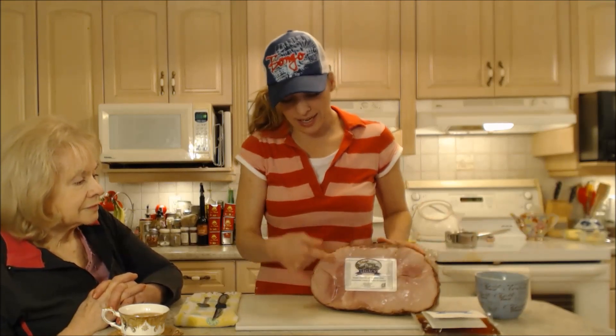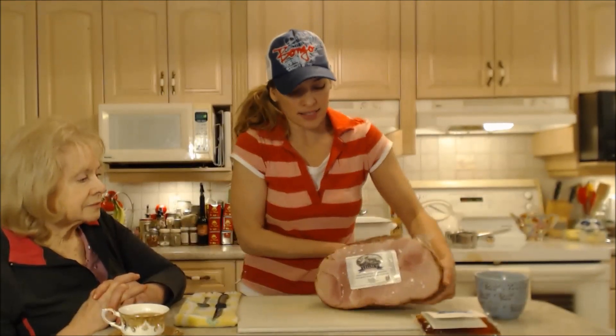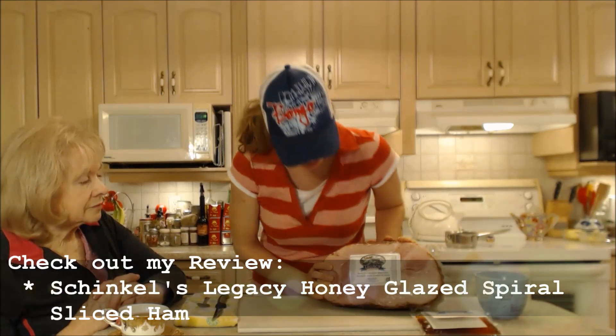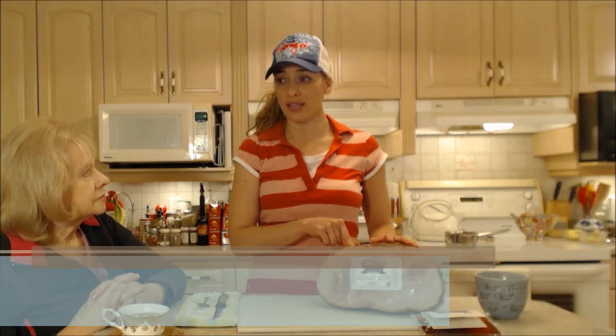This guy is already sliced inside nice and thinly. You can see even through the package how thinly that is on that side. And this comes from Schinkel's — a farm here in Ontario, I think it's in Chatham. But I got this at my local Harvest Barn Country Markets. There are two locations in southern Ontario: one in St. Catharines and one in Niagara-on-the-Lake, and this is from my Niagara-on-the-Lake store.